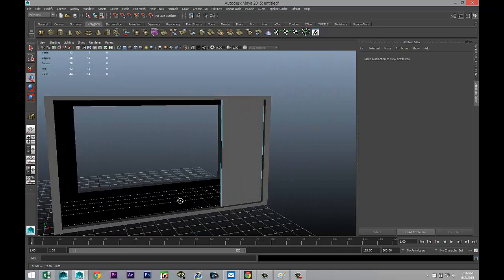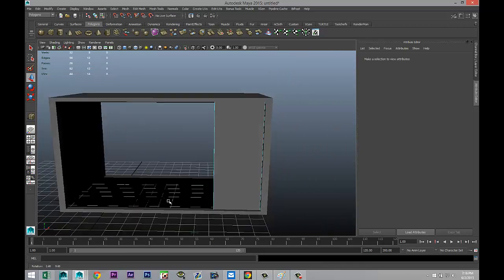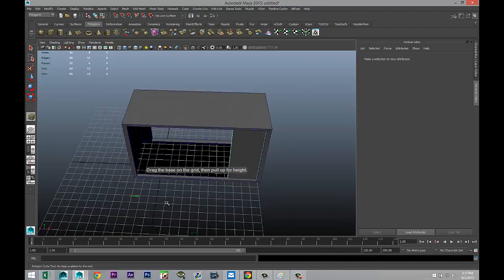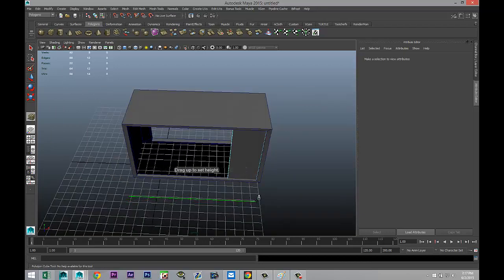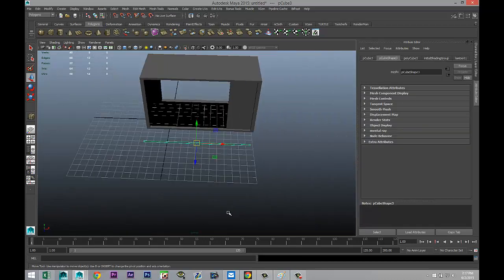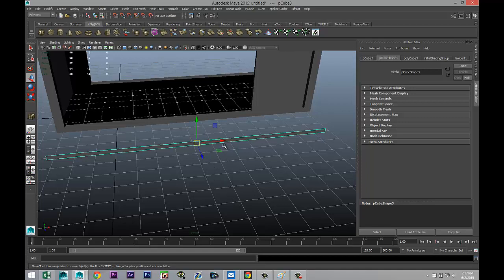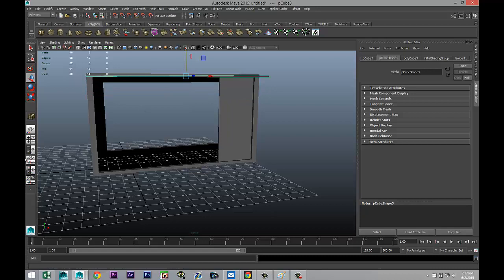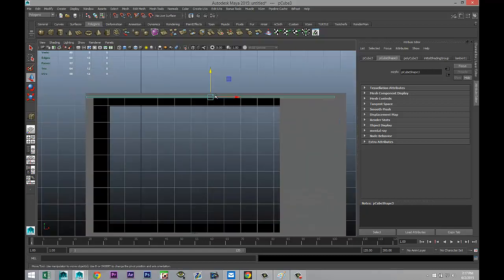Next we're going to set up some trim. These TVs usually had a wooden texture with some chrome trim, so that's what we're doing next. We'll take a polygon cube, drag it out nice and thin, give it some height, hit R to scale that in, then pull it out and hit W to pull it up, focusing on the top of our screen area.